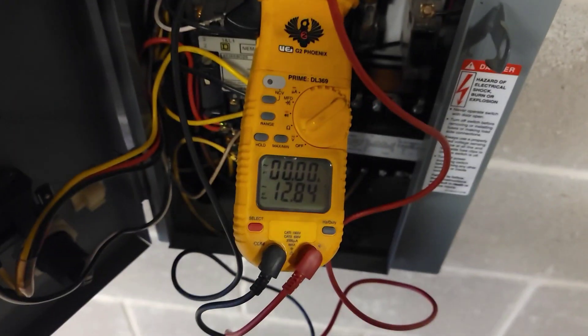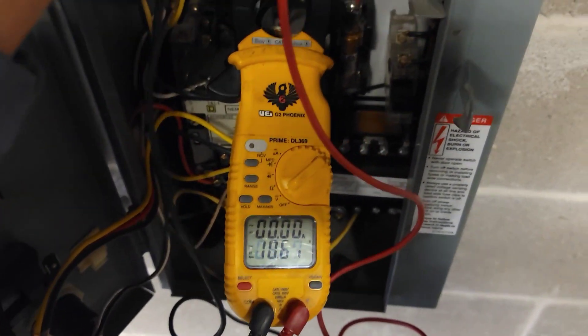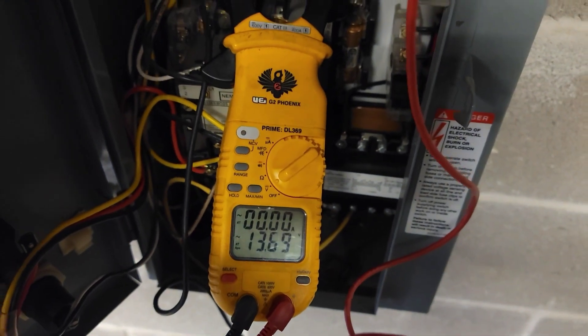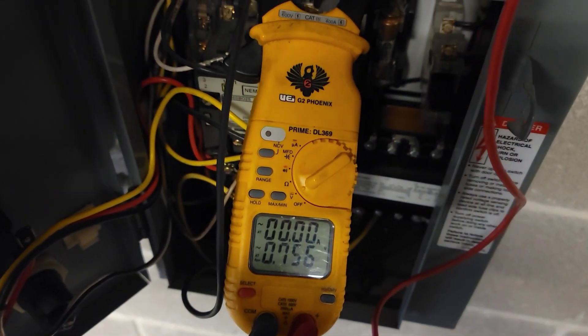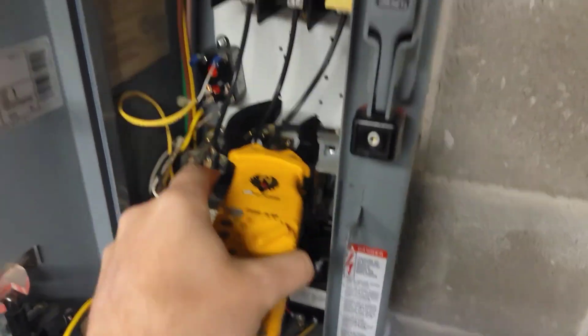Reading between L1 and L2, I've got absolutely nothing — 12 volts is not legitimate. Moving over to L3 — same. So we've lost main power coming into this disconnect.